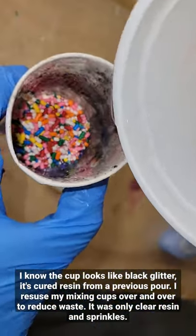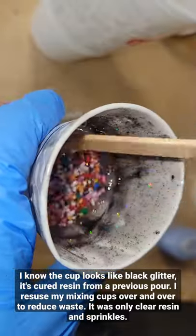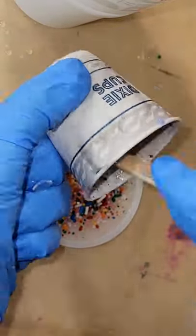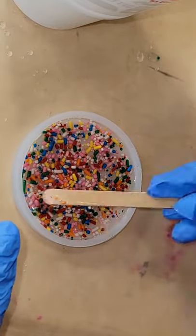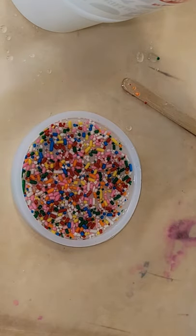Let's make a resin magnet. Here are some sprinkles — just regular sprinkles from the baking aisle at the grocery store. I mix that in with a little bit of clear resin, filling my mold up only halfway full, pushing everything down so it's laying flat. That's basically it for this first layer. I'm going to let it dry overnight.